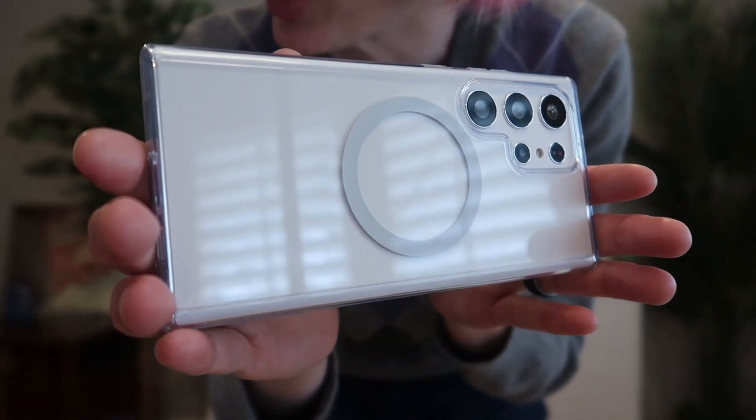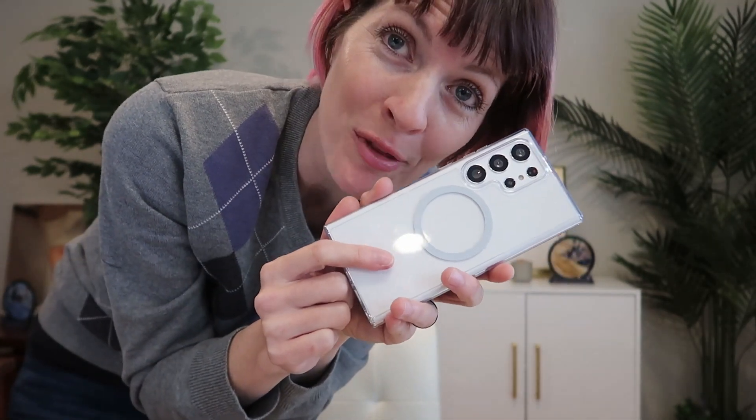It features blue crystal non-yellowing molecule technology, which is covered by their warranty. I love how crystal clear this phone case is, so you can keep the gorgeous color of the phone that you ordered.